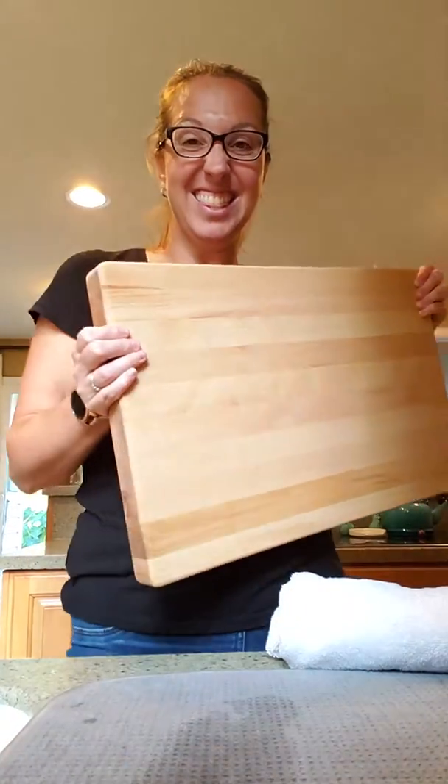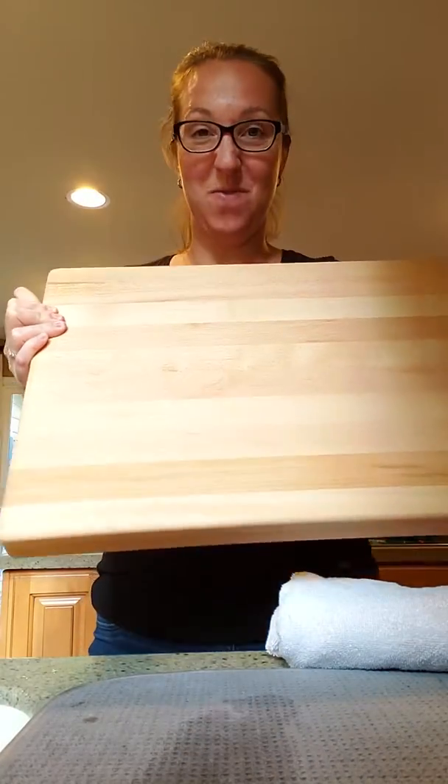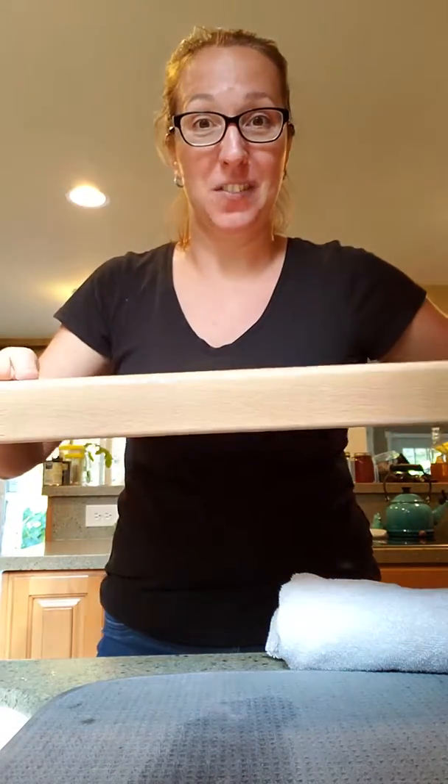So I bought a brand new cutting board and I'm really excited about it. It's like this giant, super thick one. Got it at TJ Maxx for $32.